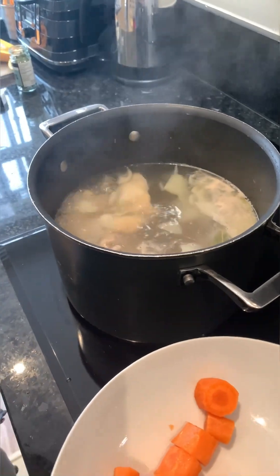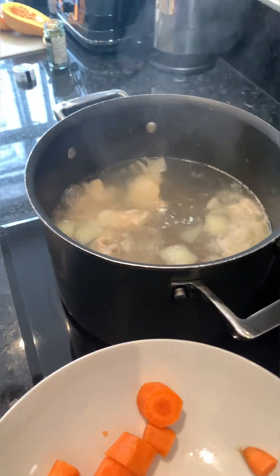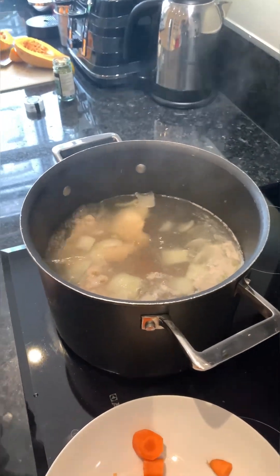The little one wants to help me to put the carrot. He really likes to cook with me. Sorry, I really want to show his face but my employer doesn't want me to show it on social media, that's why.